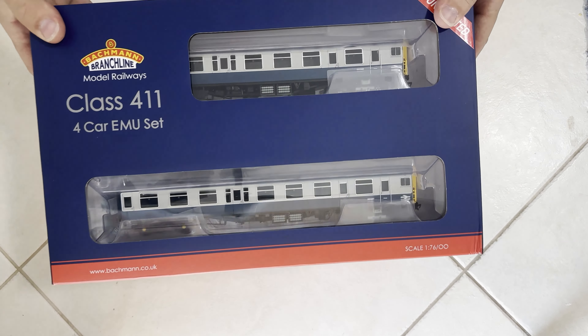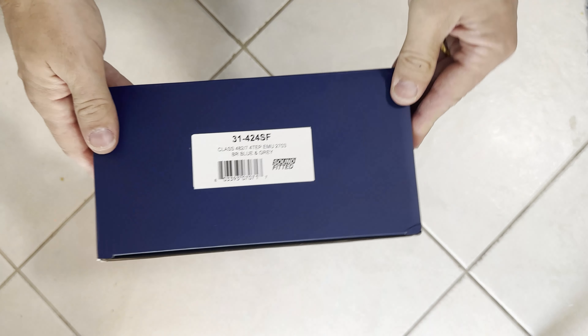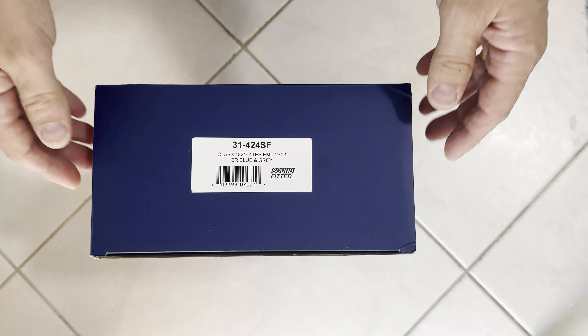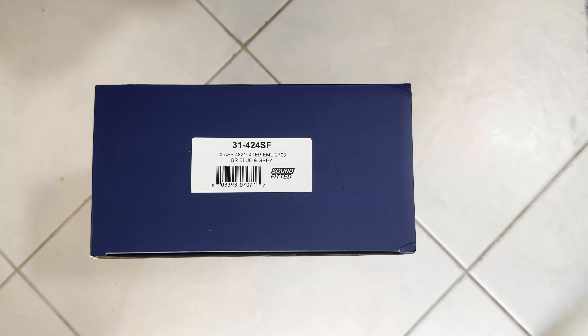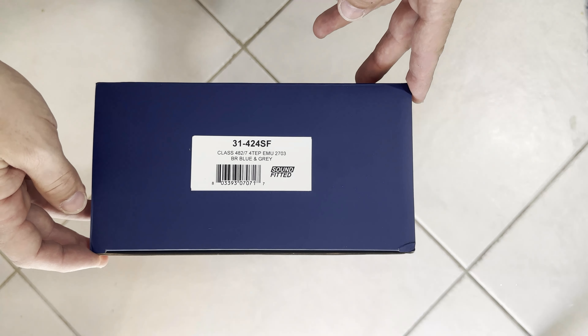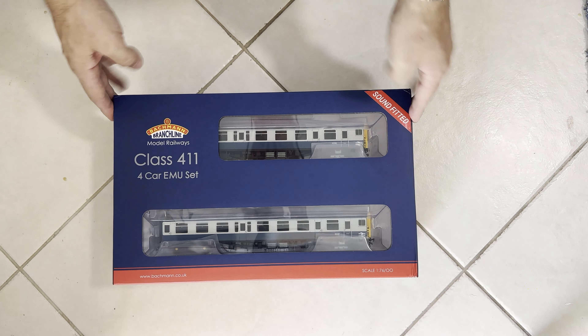So here we are. This is the Class 411 4-car EMU set. This is the refurbished version from Bachmann that hit the retailers about a week ago. I've just managed to get one sent out from the UK from Rails of Sheffield, who sent it out very quickly.